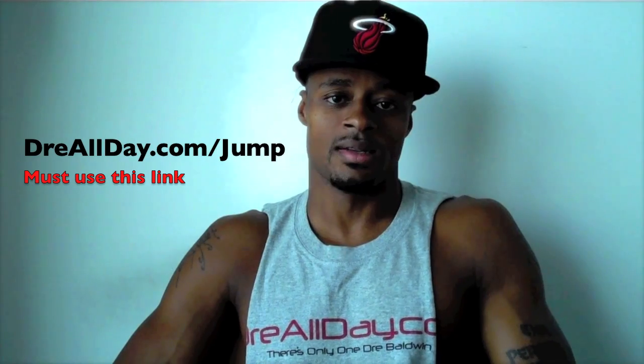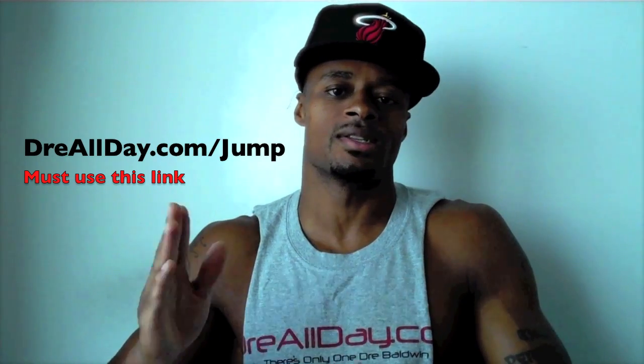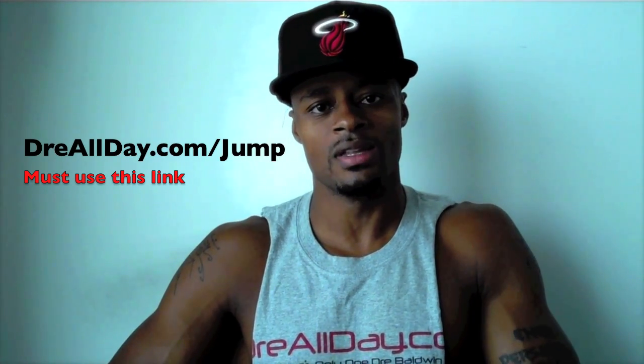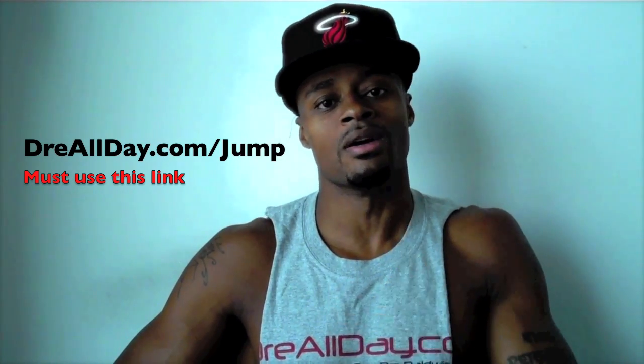You want to add a guaranteed 10 inches to your vertical? Not a maybe 10 inches — a guaranteed 10 inches to your vertical. Go to dreallday.com/jump and get the jump manual. When you get it, I'm going to get you five free hoop handbooks or any free DVD. All you got to do is email me the receipt. Dreallday.com/jump — get your bounce up.